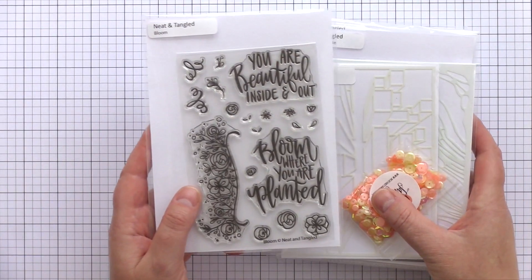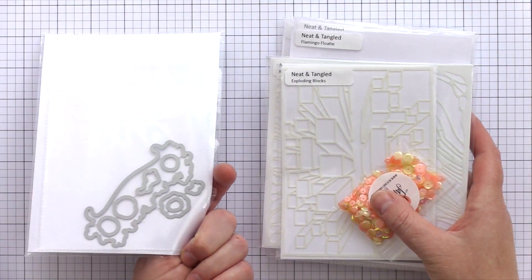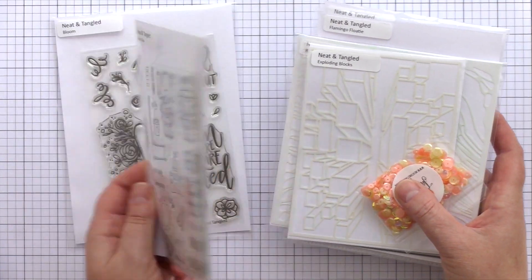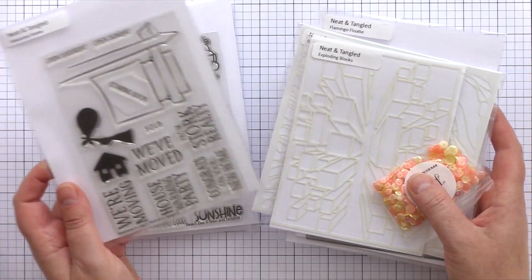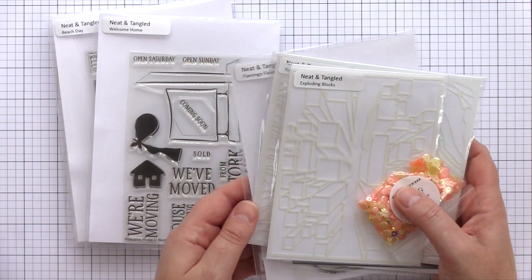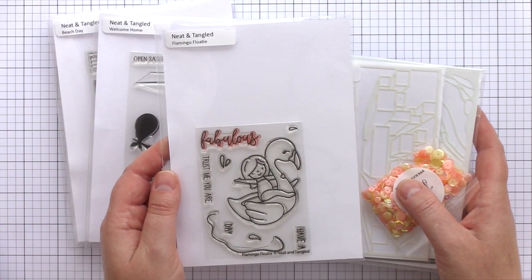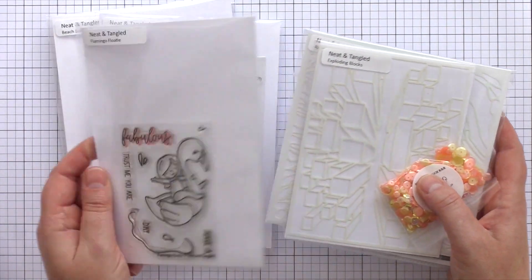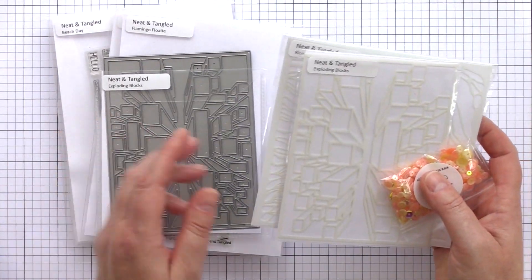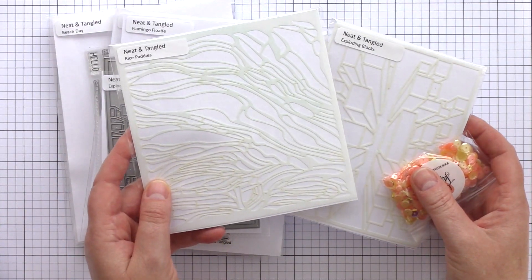Starting with the stamp sets, we have three 4x6 stamp sets: Bloom with matching dies, Beach Day with matching dies, and Welcome Home again with matching dies. Then we have one 3x4 set, Flamingo Floaty with matching dies. There's one standalone die, Exploding Blocks, and then two stencils, Rice Paddies and Exploding Blocks.